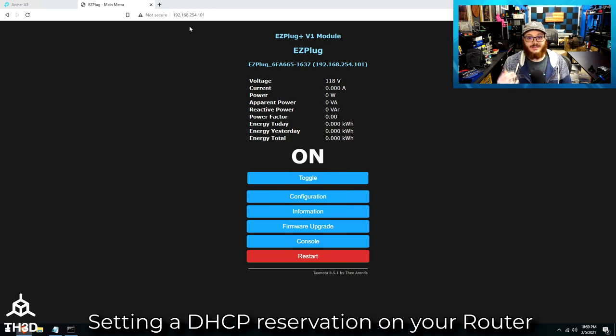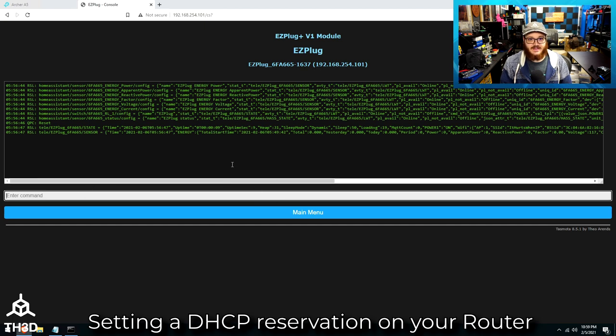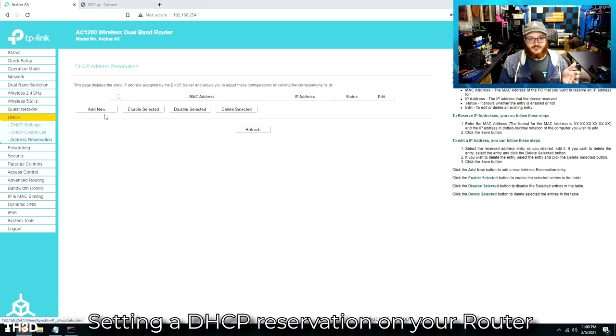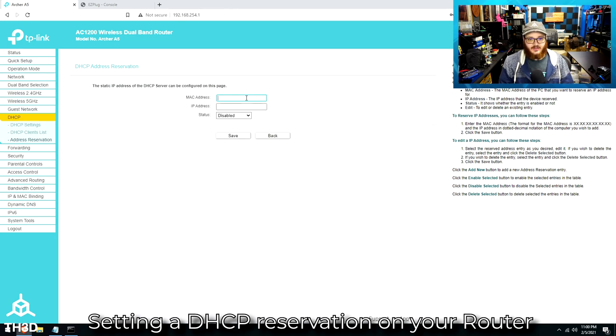There are two ways to set the IP address so it does not change. One is doing it directly through the plug's console — we have a setup guide on our website about setting the static IP. Another option that most routers support is an address reservation. All you need to set up an address reservation is the MAC address, which is right here on the client list. I'll copy that. This is important because when we're setting up the OctoPrint plugin later, it's going to communicate on this IP address, so I highly recommend you either set a reservation on your router or set a static address on the plug itself.